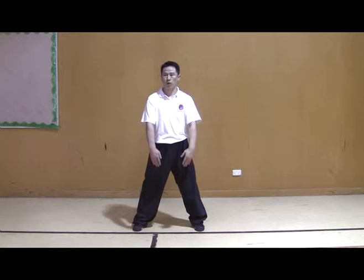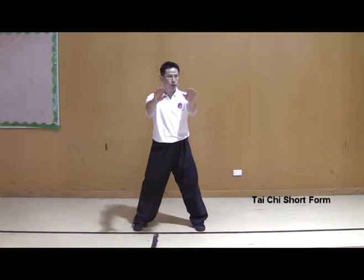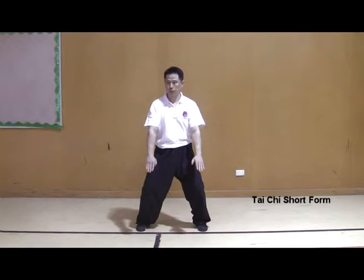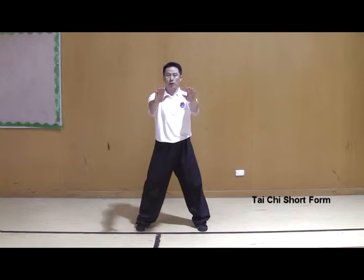Shoulder-width, shoulder-high. Pressing down your heels by jogging down the elbows, relax the wrist. Breathe in and out.